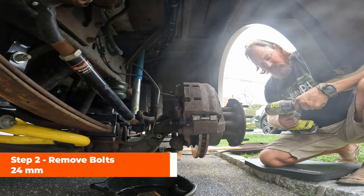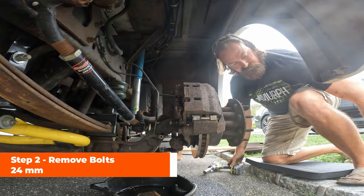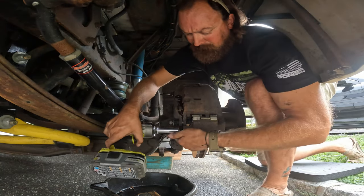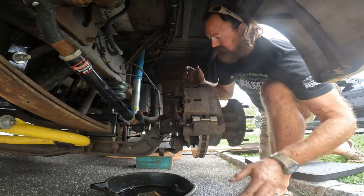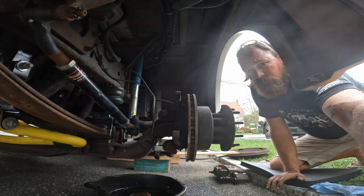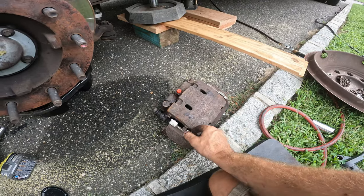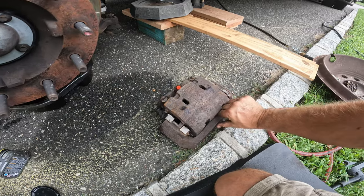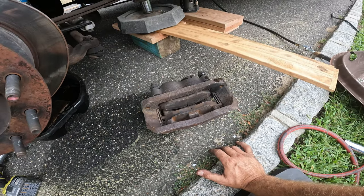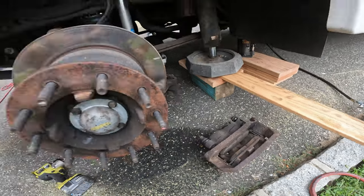The two caliper bolts are 24mm — just pop those off. There it is. I'm going to take the brake pads out and keep those as spares, then send the whole unit back for my rebate. Hopefully it can be resurfaced and I'll get my core charge back.